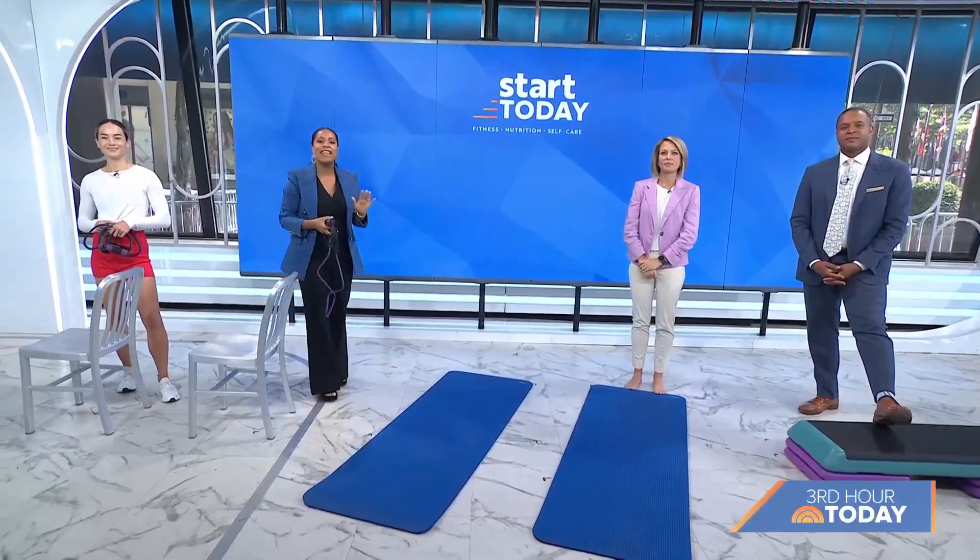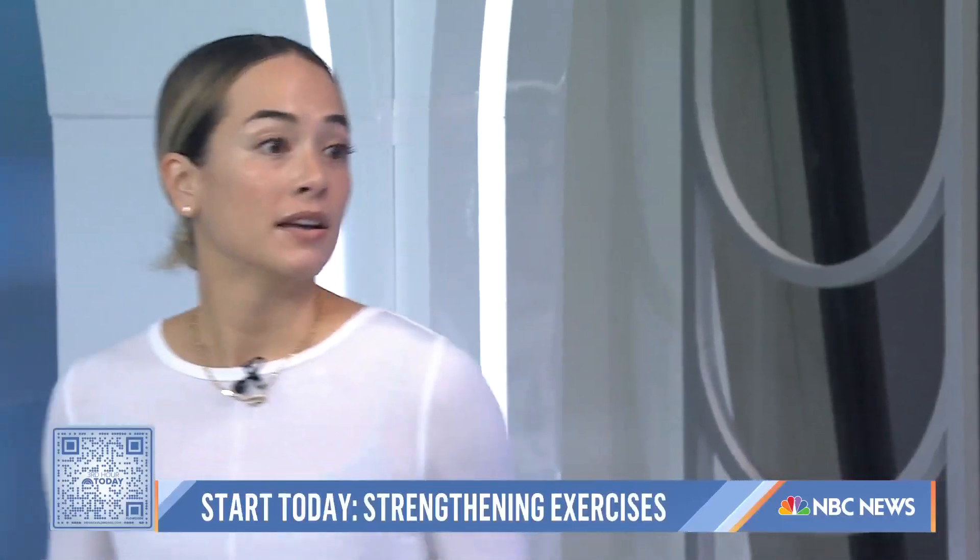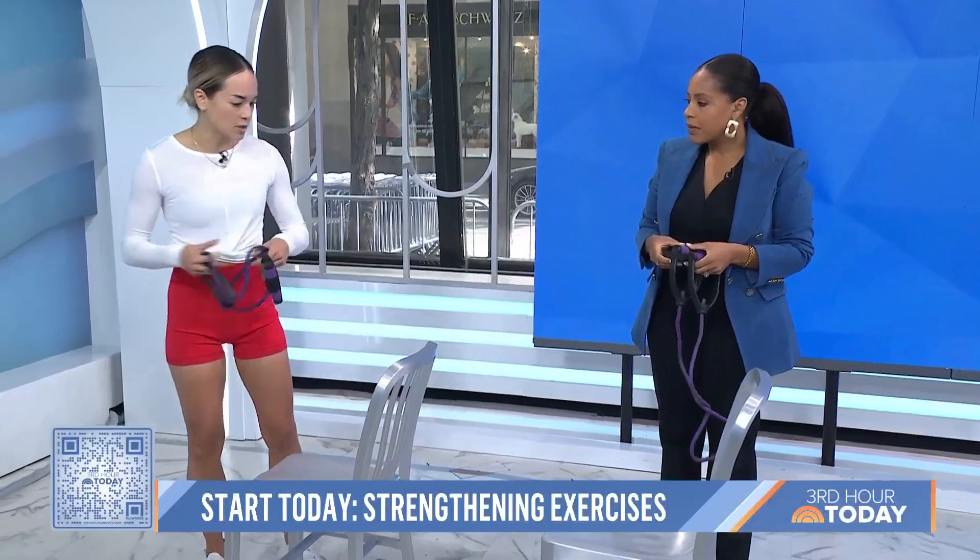Here to help us is Toma Gustin, a physical therapist and a trainer. Good morning. We're so happy to have you back. I'm so excited to be here. So let's dig in — I love the concept of prehab, it makes sense. Let's get into the first exercise.